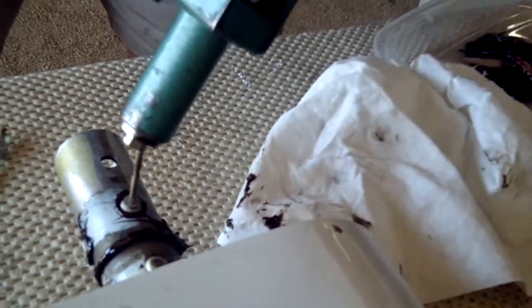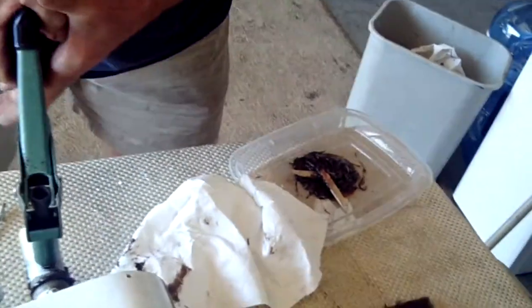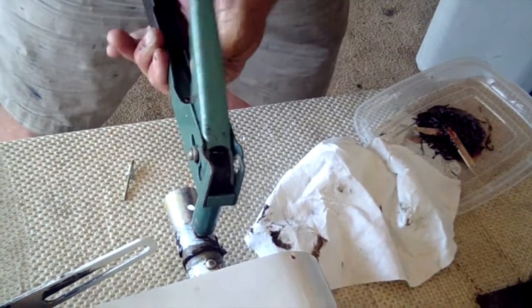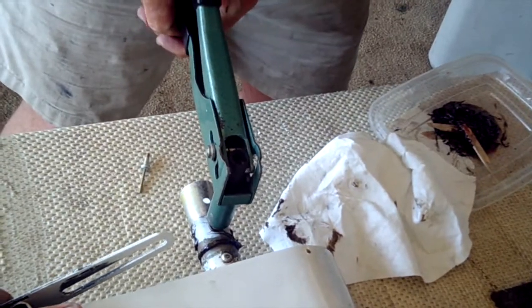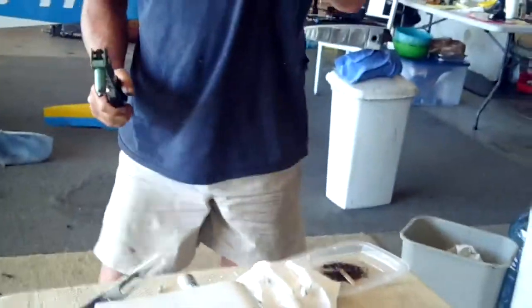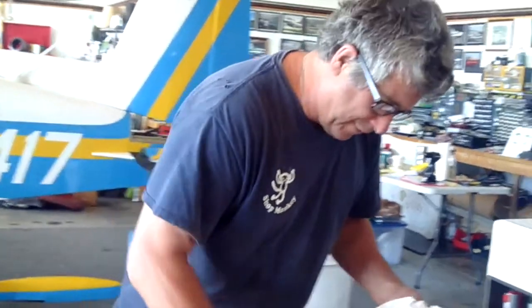Then we'll come back with some acetone and wipe all the extra off. I heard that one came back — what goes up must come down. Well, it's not a fun job. It is a messy one.